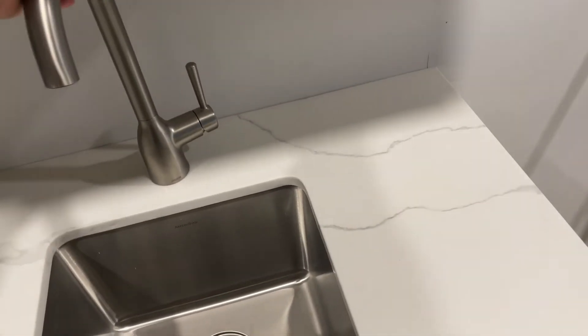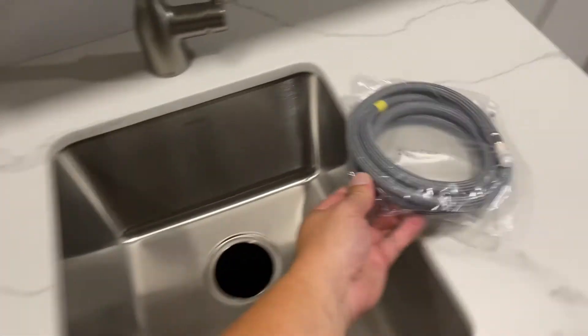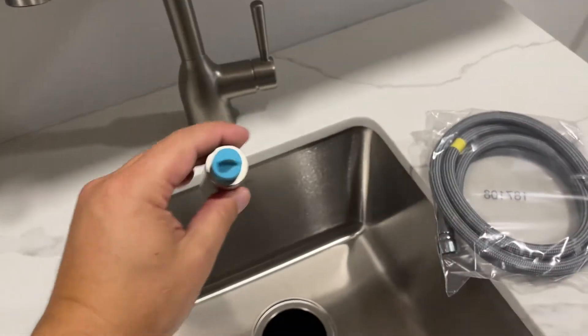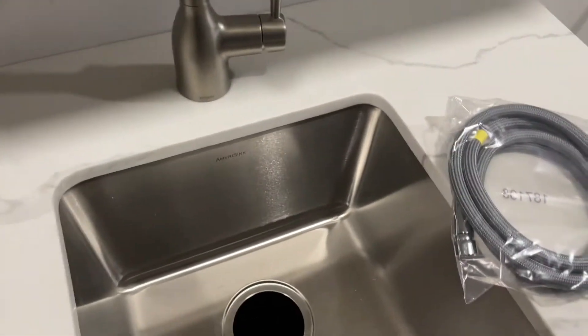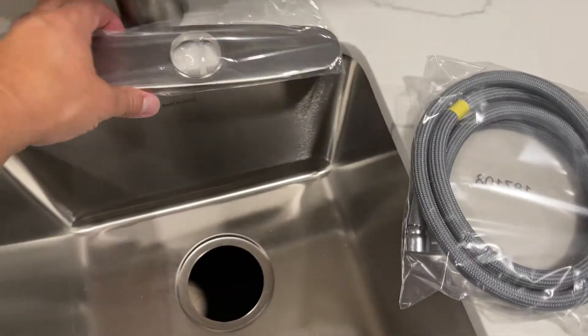It's got the hose and the nozzle, and you can do the spray or whatever you need. It's got that little activator switch. I'll put that all together. Another option it does have is this backing plate.